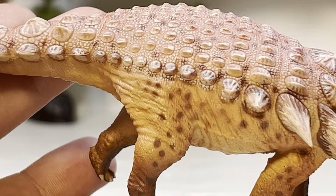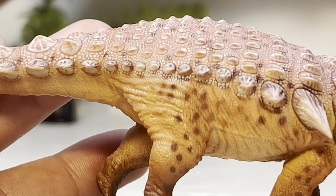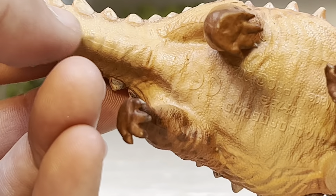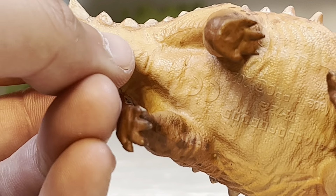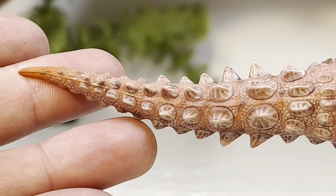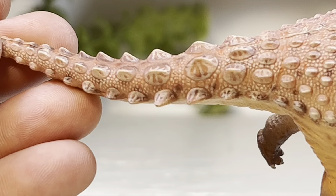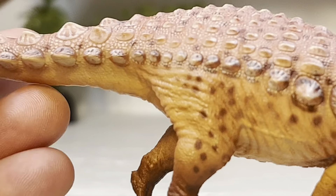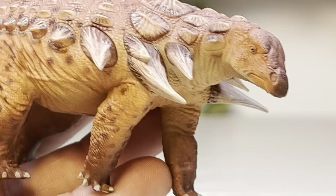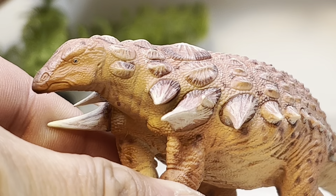The hind legs are nice and muscular with good folds and wrinkles. Haolonggood's sculpted and painting detail is just absolutely fantastic — every single review just confirms the details and quality you get for the price are outstanding, the best deal on the dinosaur collector market right now. For our dinosaur cloaca check, we have a nice little cloaca slit, and at the very tip of the tail there's just a hint of orange. All those spikes and osteoderms are nicely painted with some speckling along the side.